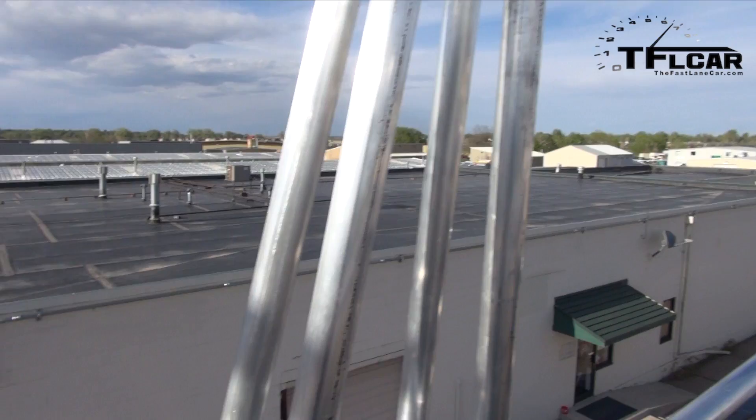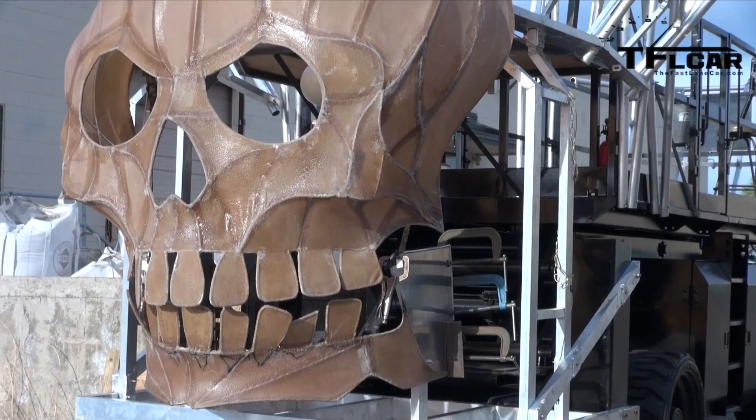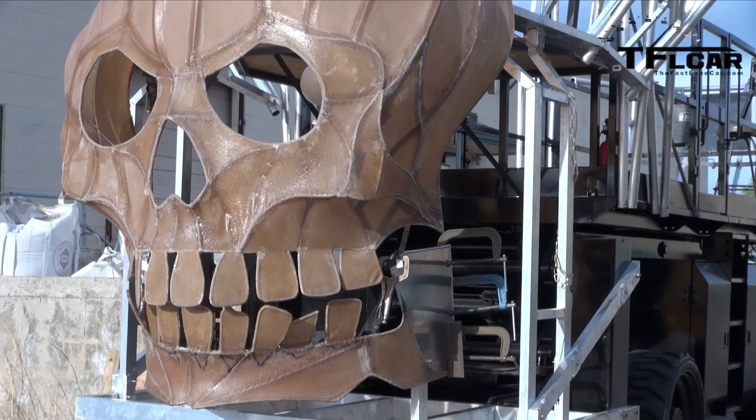There's math all over this thing. I never thought in a million years when I was in school I'd use this much geometry and math — everywhere you look. But it's a fun project; we've definitely had the most fun out of any project that we've done so far here at the shop.